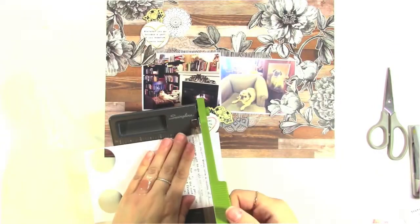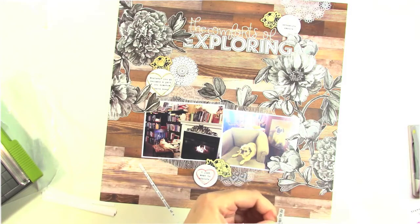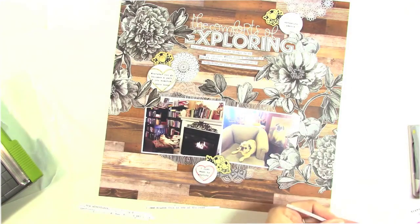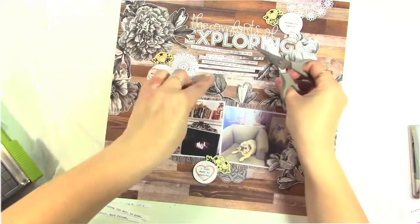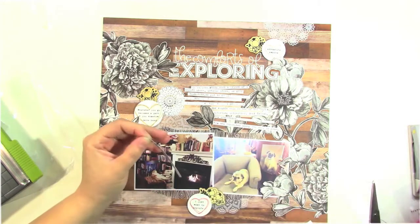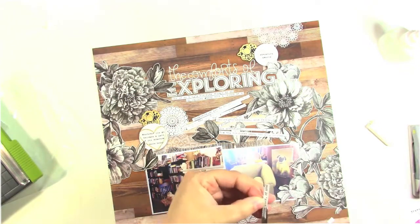I feel like this layout's getting pretty busy with all the florals, but I think it works because it's so neutral. So I went to my typewriter and I typed up my journaling, and I'm just cutting it into strips and placing them underneath my title area between my title and my photos, layering them up. I'm cutting off the ends where there's a little extra white space. I really like the way that it fills up that area. Doing journaling in strips like this is great because you can manipulate them to fit the space you need.